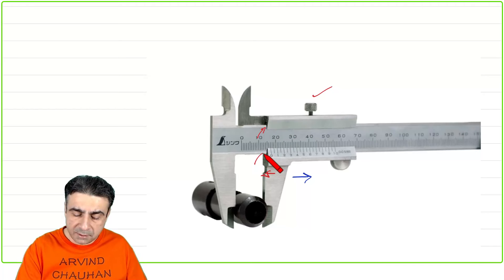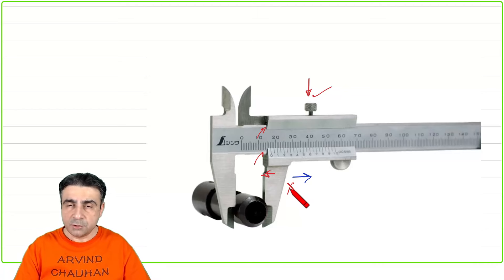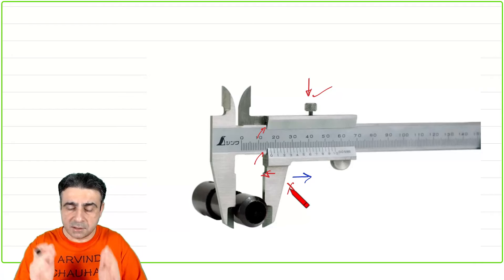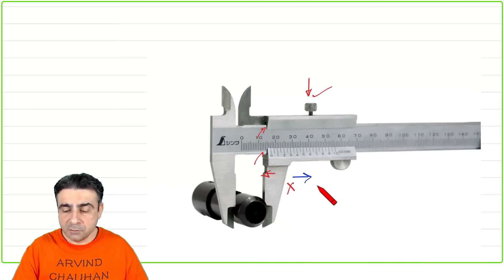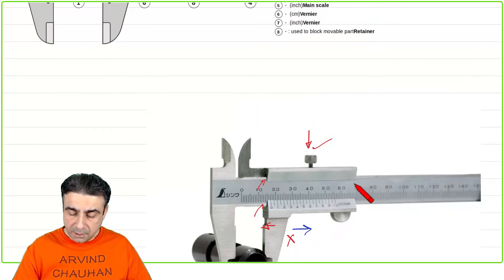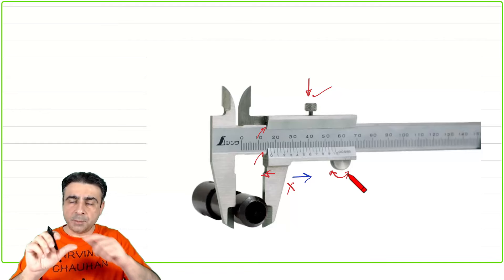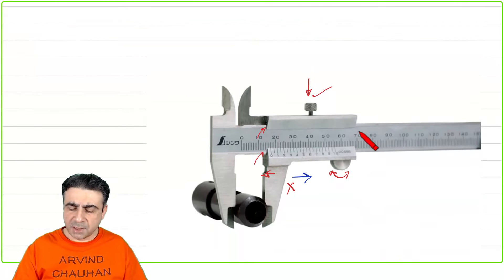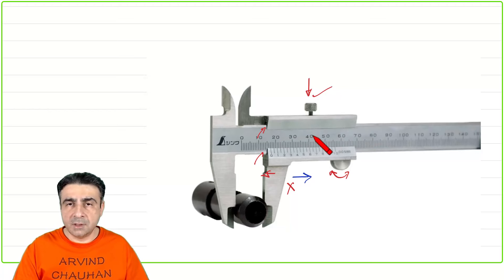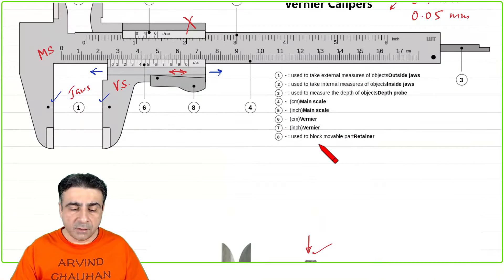This is a guide on which the whole assembly slides. If you tighten this nut, the slide system locks in place and won't move left or right. Once you have closed the jaws against the surface of the object you want to measure, you tighten the screw to lock the Vernier scale so it doesn't move accidentally while taking the reading. There is some lubrication in the guides so the Vernier scale slides freely with minimal friction.